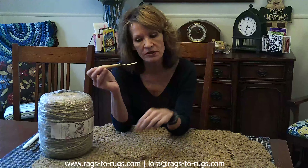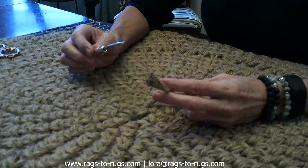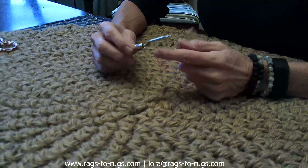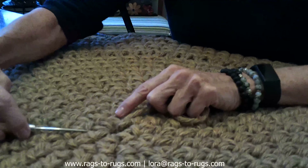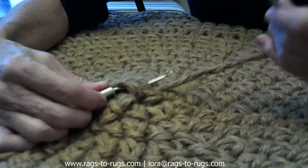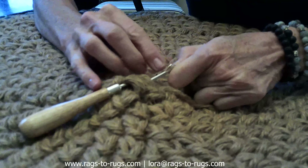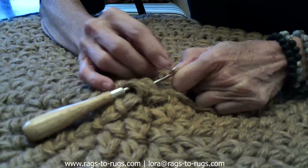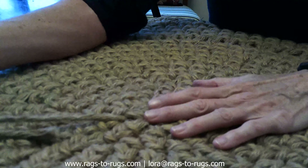Rather than the safety pin, we're going to be using a six-inch latch hook. Just like the name, it's got this little latch, which is perfect when you're working with six-ply jute. I love this tool because of the latch — it makes it so easy to capture the jute and feed it through. We're going to insert the latch hook all the way through from the opposite direction, lay the jute right on top of the hook, close the latch, and feed that jute right through those stitches. As easy as that.